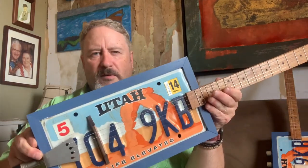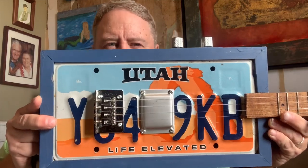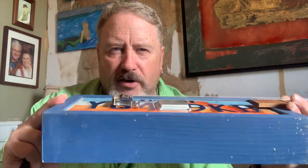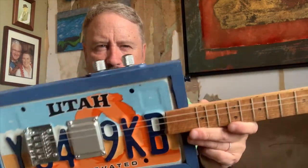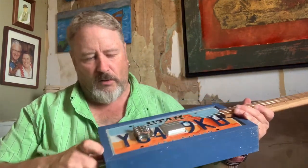So it's a nice simple license plate uke. And here's number 32, which is essentially the same thing but we're using a nice surface-mounted humbucker and a stop electric tailpiece — you can see the control panel there — and a recessed jack with a hole.